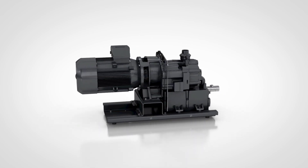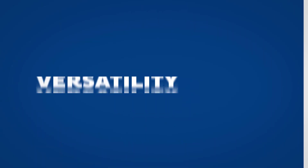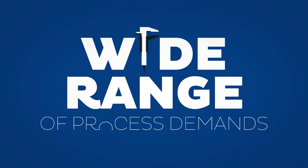Removing the canopy couldn't be easier. This reveals a modular and simple design. Versatility is key — this pump is easy to accessorize, which means it can deal with a wide range of process demands.